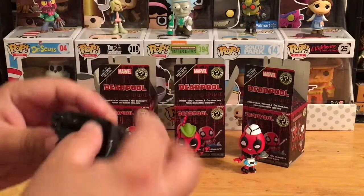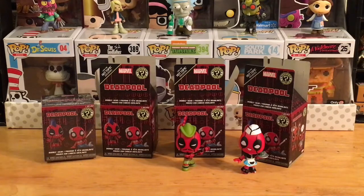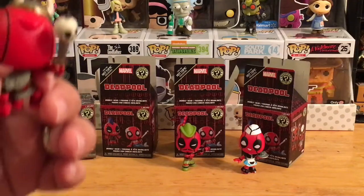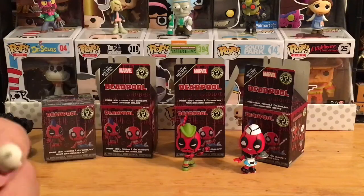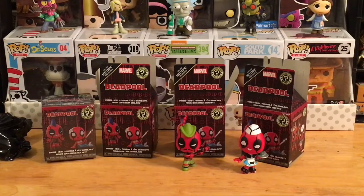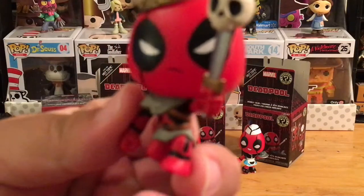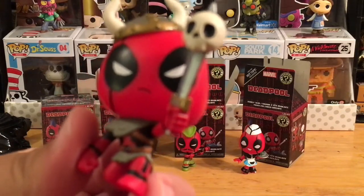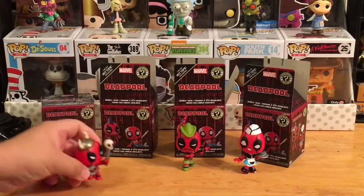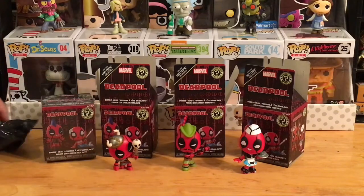All right, let's see — can't exactly tell which one this is. Whoa, that's a bad thing whenever the bobblehead gets its head twisted around. I mean, that's kind of a funny thing to have happen to a Deadpool one specifically. Let's see if we can fix this — there we go, got the head fixed. So we have like a Viking — he's got the Viking horns on top, got a skull on the edge of his sword, and he's kneeling down. I like that one.